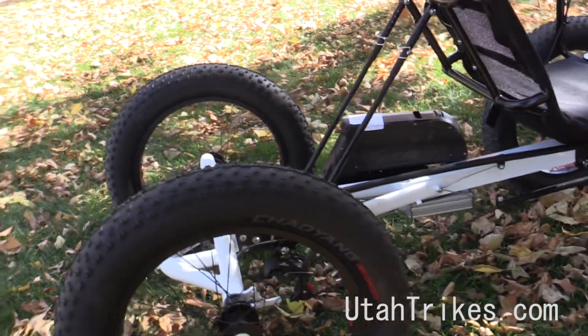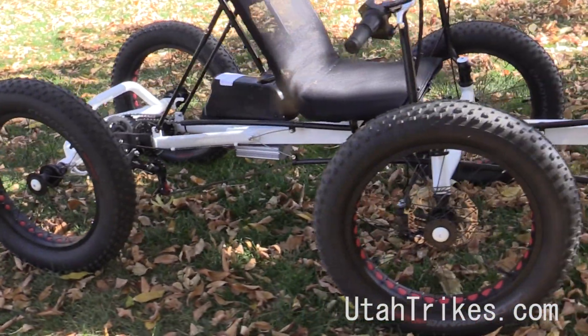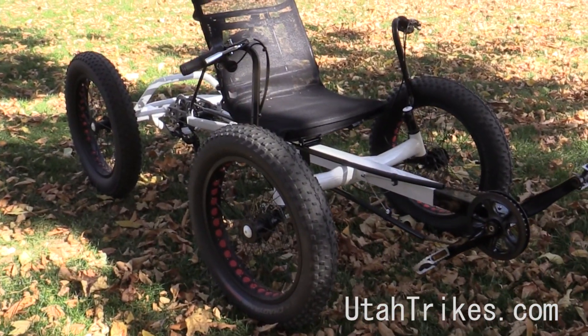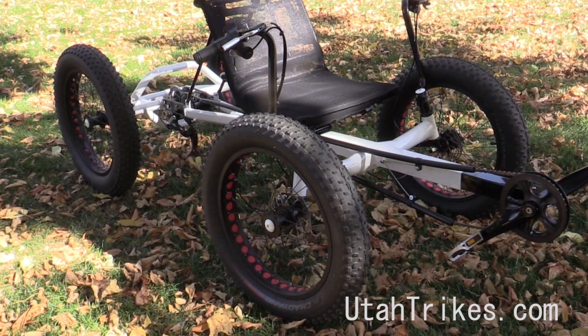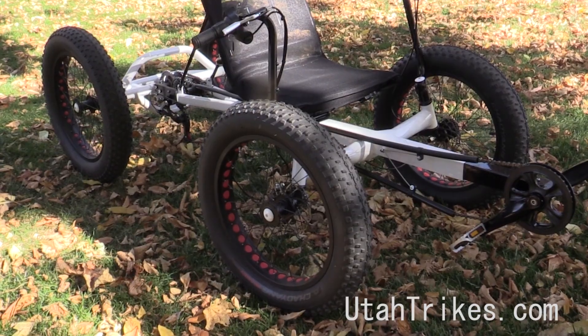So it'll cruise really well on the road, it'll pull hills, it's just a really amazing setup. So that is the EcoQuad CXS with the fat tires. For more information on this quad, or any of the other quads and trikes that we carry, visit UtahTrikes.com, or give us a call.